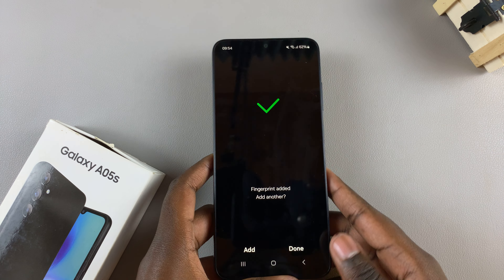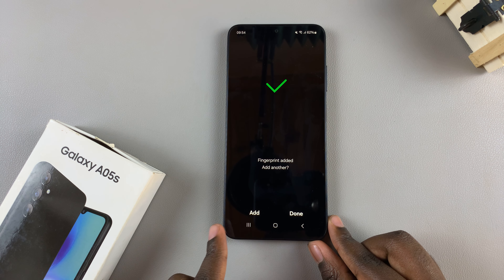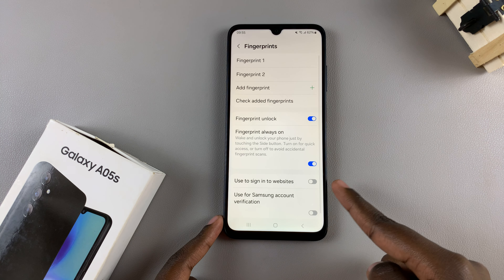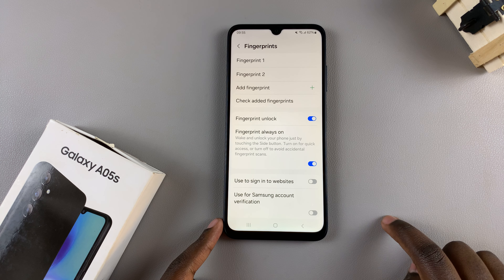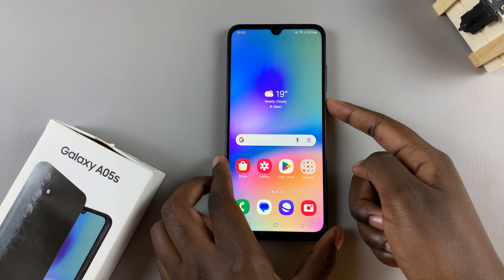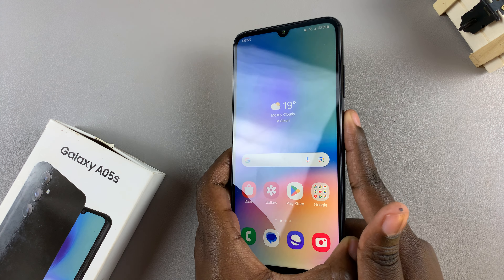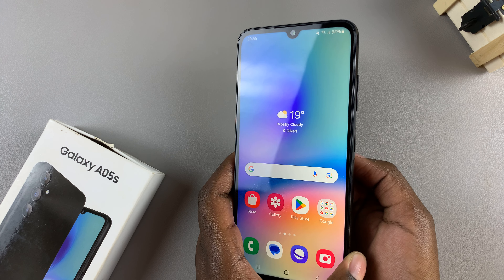Once it's been scanned, you can choose to add a different fingerprint — a third fingerprint — or you can tap Done and you'll be brought back to this page where you can see you've now registered more than one fingerprint. So now, if you're unlocking your phone, you can choose to use two fingers: you can use this one, or you can use the other fingerprint that you've registered.